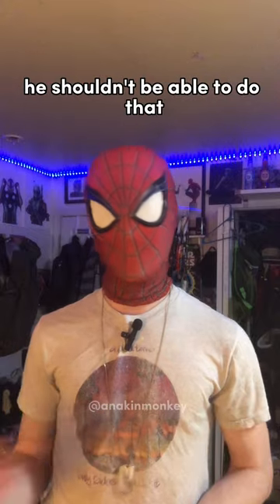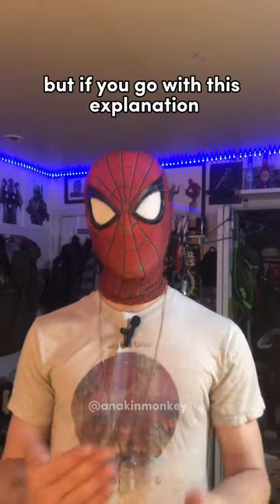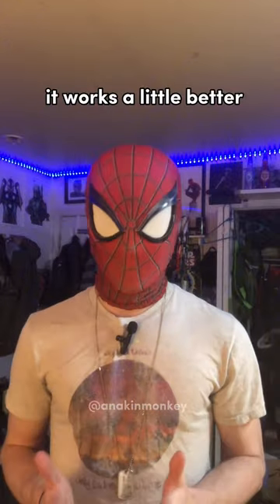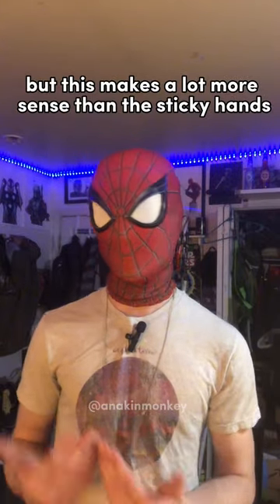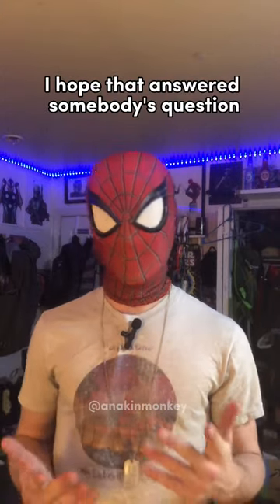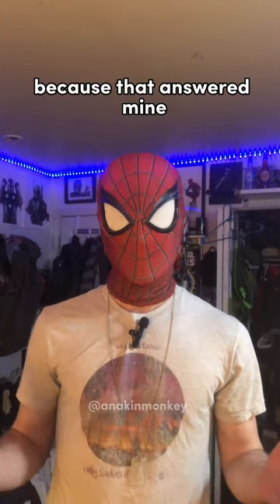Because if you really think about it, he shouldn't be able to do that. But if you go with this explanation of the magnetized structure, it works a little better. It's still really confusing to me as well, but this makes a lot more sense than the sticky hands or the claws. Hope that answered somebody's question, because that answered mine.